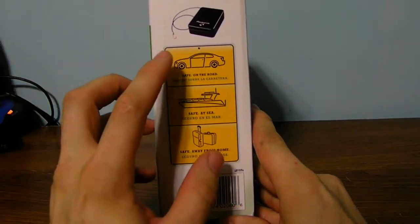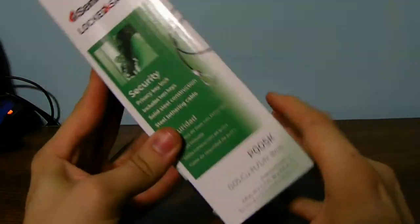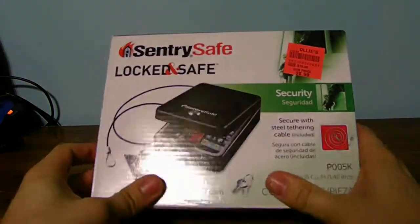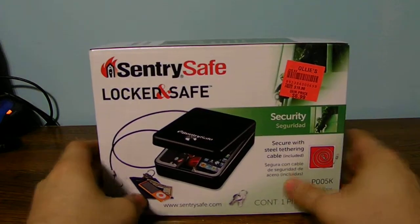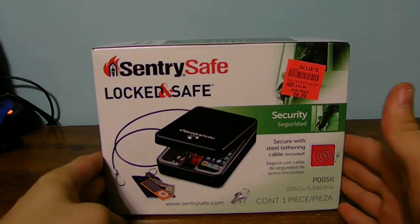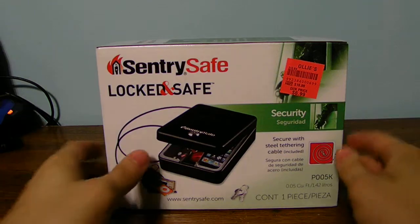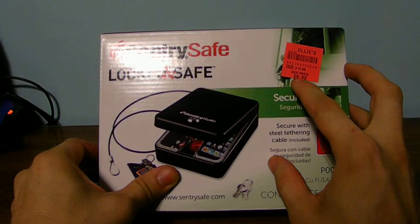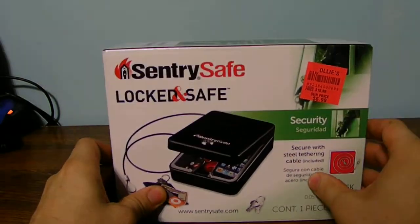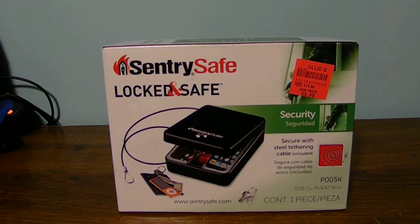The box says it's a car, boat, or luggage travel kind of thing. It is a good mini size safe to actually keep your important things safe — that's why it's called a safe. I just picked it up at my Ollie's store. The original price was $20, but I paid less than $7.99 for it.